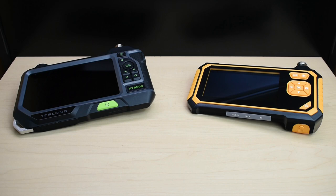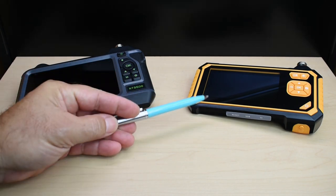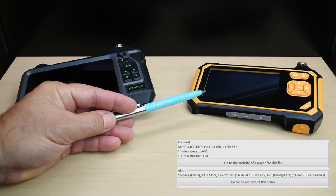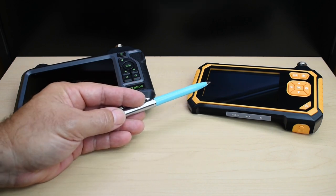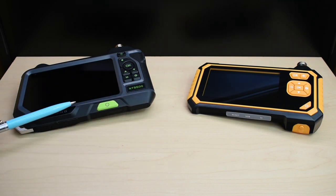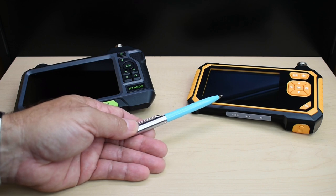Both units have cameras with a 70-degree viewing angle. The older unit has video quality of 1920x1080 at 15 frames per second, with a high bit rate around 14 megabits per second. Interestingly, even at that high bit rate, the video quality is not as good as the NTS 500, which uses 1280x720 at 30 frames per second and around 7 to 7.5 megabits per second — yet the video quality is superior.